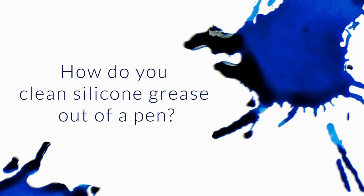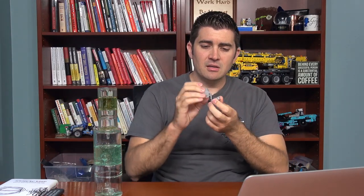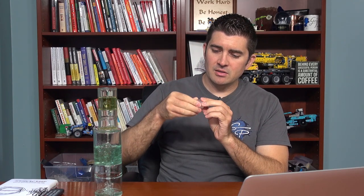If silicone grease has accidentally gotten to places of the pen where it doesn't belong — like the inside of the ink tank, the barrel, or onto the nib feed — what is the best way to clean the pen? Great question. Silicone grease, if you're not familiar with it, is this clear, kind of pasty stuff. It is an inert material that is a good barrier for when you're doing eyedropper conversions.